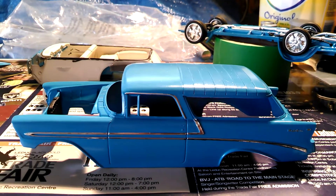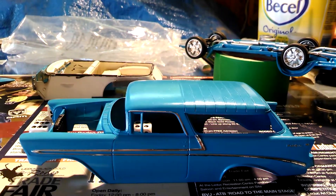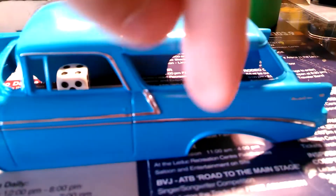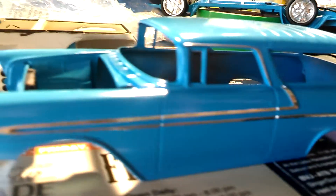I'm doing an update on the Belair Chevy Nomad 56 California wheels. I'm doing a chroming on it. On this side from the kit right here, I'm not going to do the dark blue on the back here and on the roof — I'm just going to leave it at that. I decided to do it different, and I did a chroming.